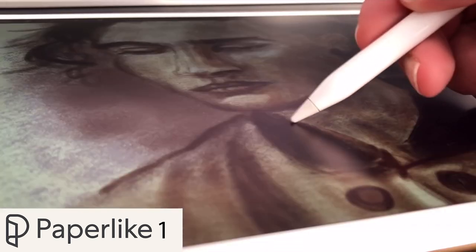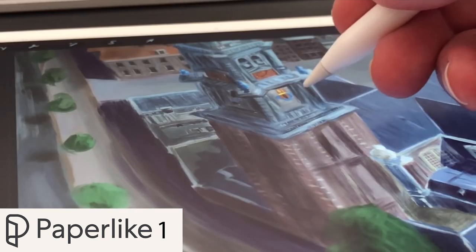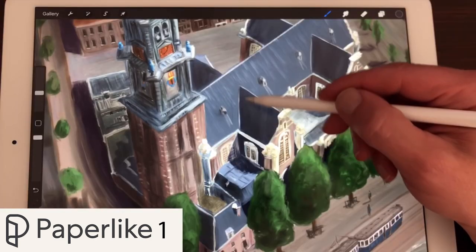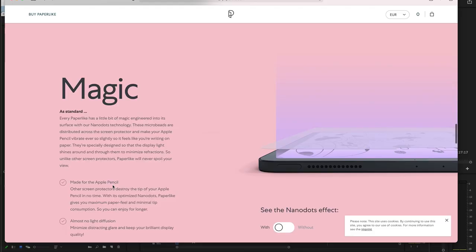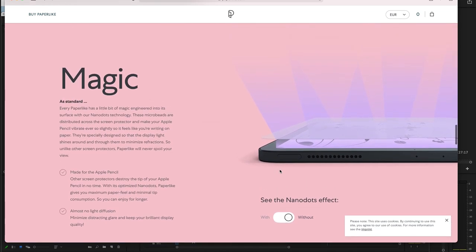What I really liked about Paperlike 1 is that it had the structure and the tooth of the paper, which enhanced the way you draw on the iPad. Because that video got so many views, Paperlike contacted me and asked if I would like to review their new product — Paperlike 2 — because they improved it. They took the feedback from Paperlike 1 and changed the nano dots so you didn't see the glare, and it would also reduce the wear on your Apple Pencil tip.